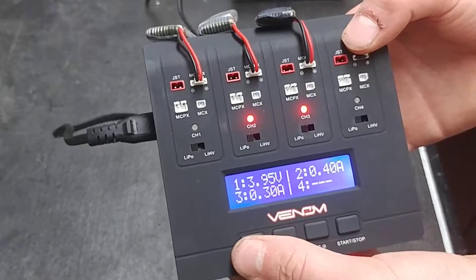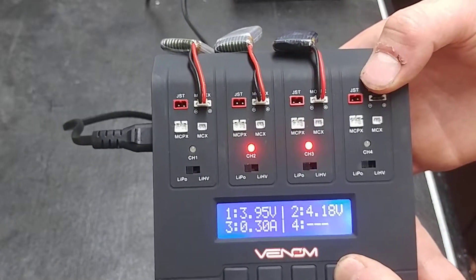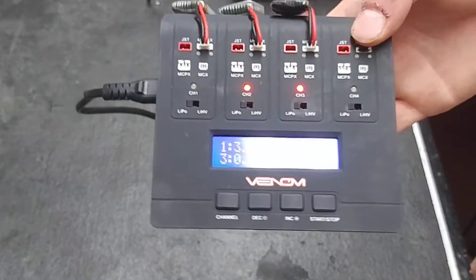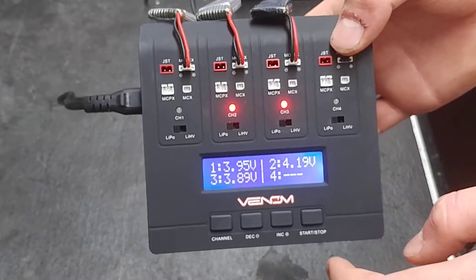Now we'll move to the next battery, which we'll charge at 0.3 amps. Press and hold start and it will begin charging. When it is charging, the LED will be solid red. When it is done charging, it will be solid green and the charger will play a little tune.